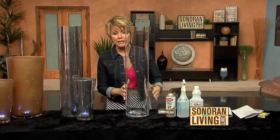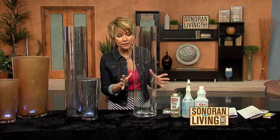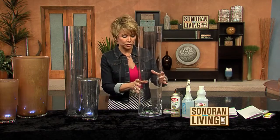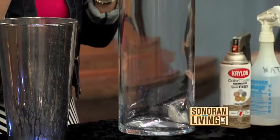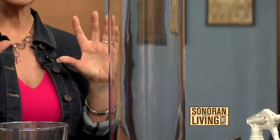These are super easy to find. They come in all different sizes. They're inexpensive, and there are so many different things that you could do with them. What I decided to do was to create a little corner of ambiance, a little corner of light, and what I did is I picked up some spray paint.